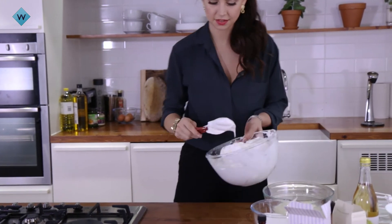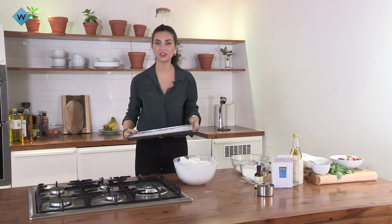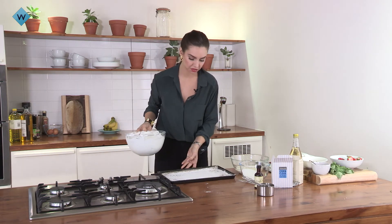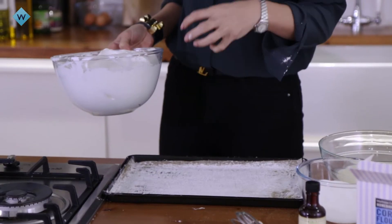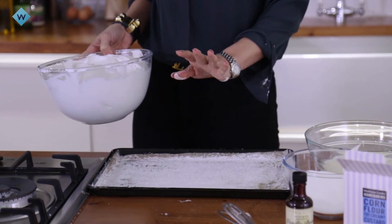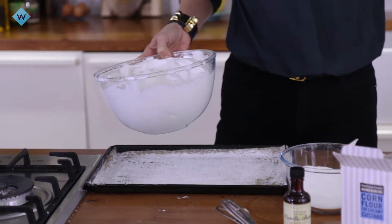That's silky goodness, it's perfect. Grab your tray and make sure that you've buttered it and used corn flour on top, as these can stick quite easily. Make sure your oven is preheated at 150 degrees, and as soon as the pavlovas go in, you need to drop it to 110.